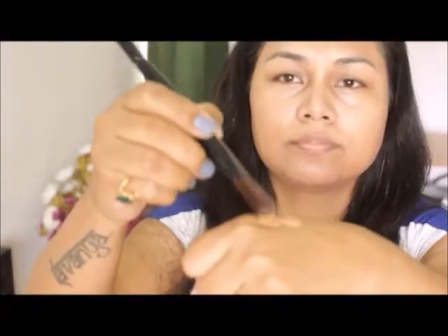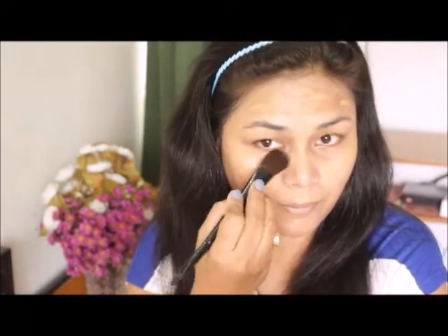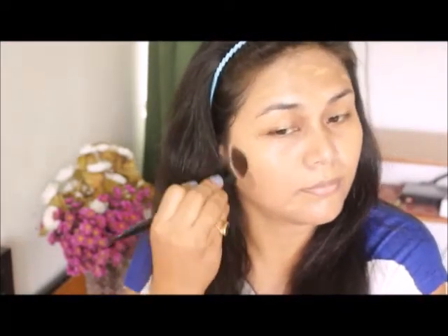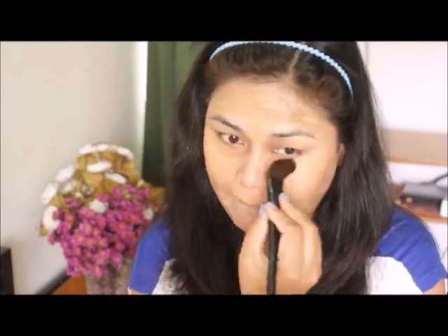foundation brush. Dip it and apply it on your cheeks, nose, forehead, chin, and neck area. Now blend it properly. Make sure you are blending it downwards because you want your facial hair to settle down. Never forget your neck